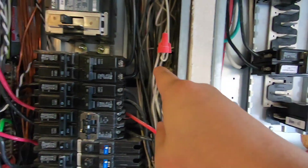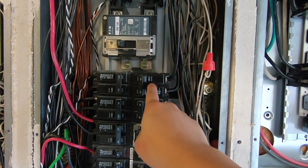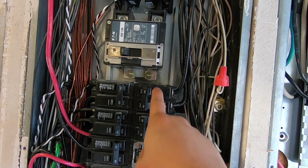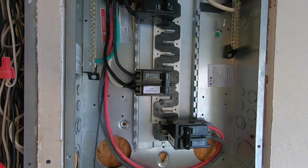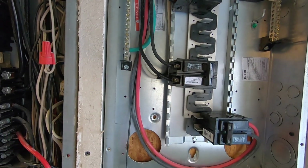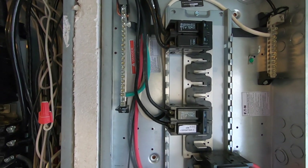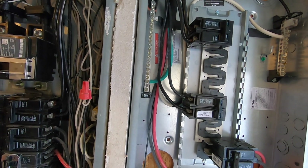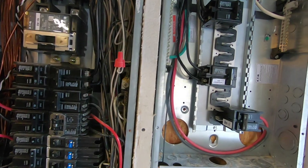This slot right here was empty, so I was able to put the 100 amp circuit breaker that feeds the sub-panel there. Everything is operating normally — I checked the voltage, everything is good, there's absolutely no sparking, everything is tightened, and I double-checked twice.